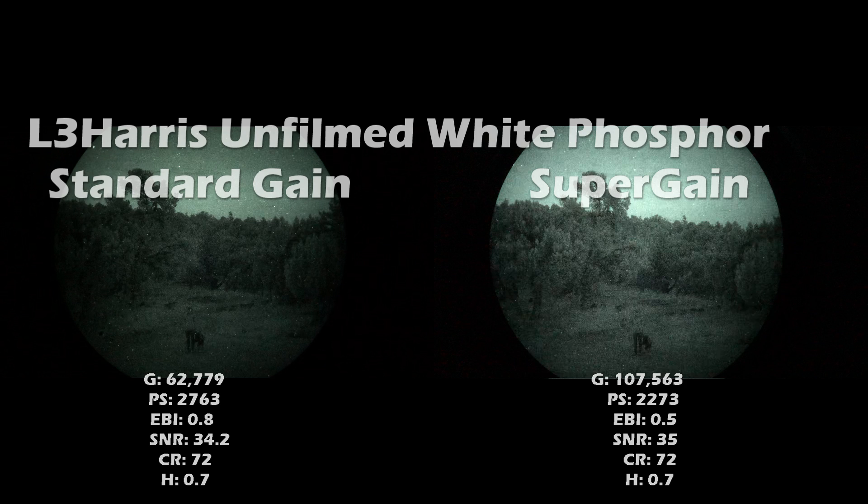What standard and super gain refer to is the luminance gain on these image intensifiers. Every tube in the commercial market right now is going to be standard gain, which refers to the previous mil-spec for gain: 40,000 to 80,000. The current mil-spec for gain is 100,000 to 120,000. There are no image intensifiers at that level on the commercial market. Super gain is a name chosen by TMVC to market these tubes — TMVC is the first company to bring them to the commercial market.